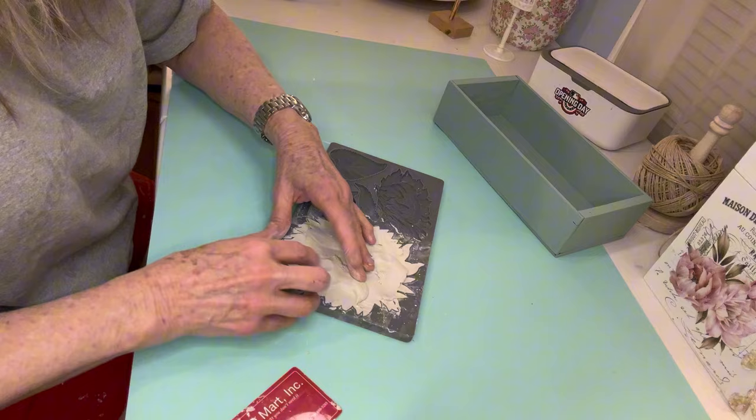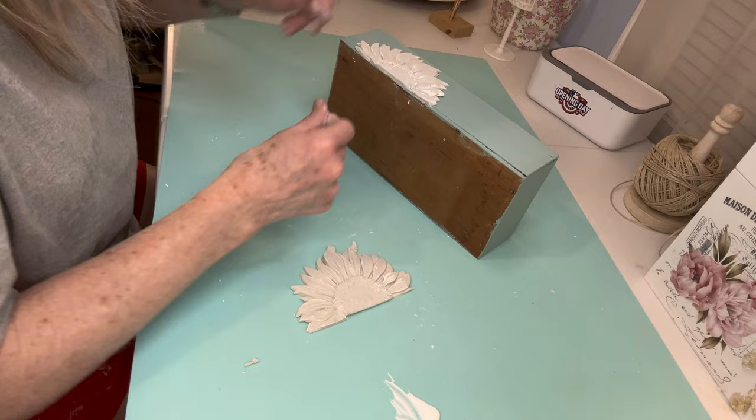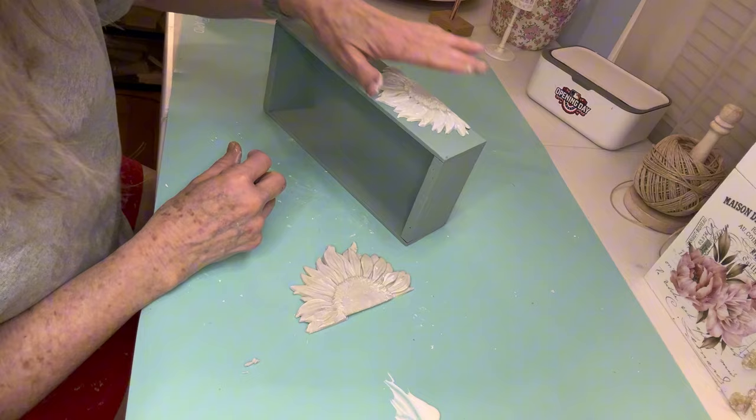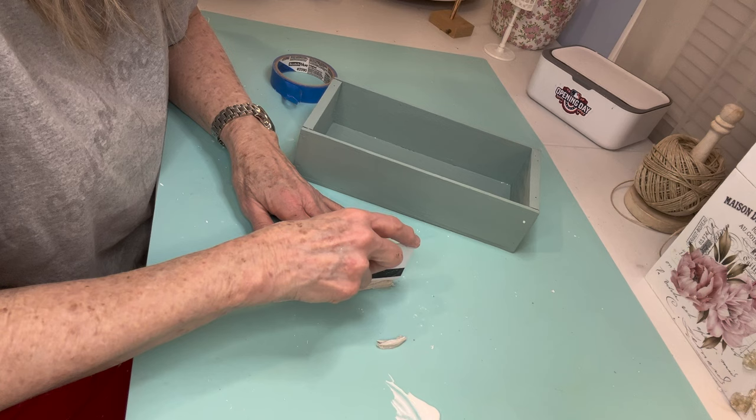Now this mold does take a lot of clay. This box is very shallow, so once I get the clay pulled out of the mold, I use that old credit card to cut the mold in half. I put it on with Titebond glue and gently press down on it to get those edges down. Then I'll be putting the other part of that sunflower on the other side of the box.